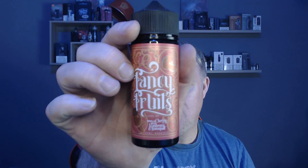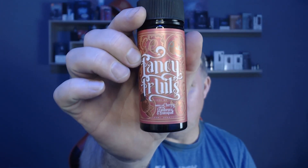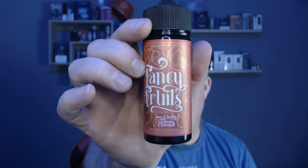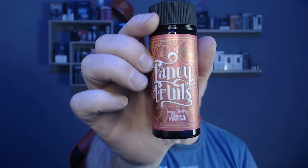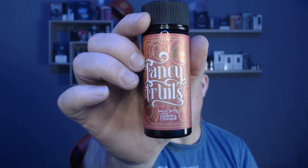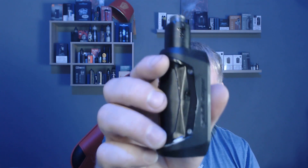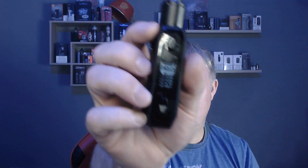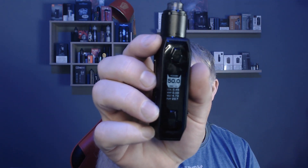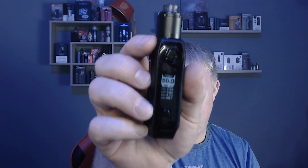They are all 120ml bottles, and as you can see they've all got a really fancy, really nice label on them. The first one we are going to be looking at is the Morello Cherry with Cranberry and Kumquat. We are going to be using it on the Aegis Solo with a Drop Solo, with a Fused Clapton coming out at 0.43 ohms, running at 50 watts.